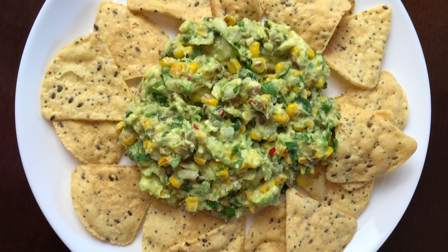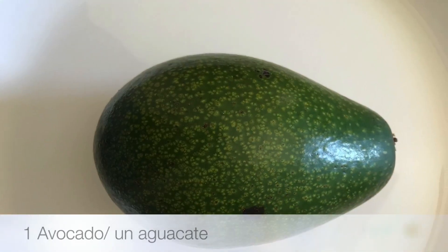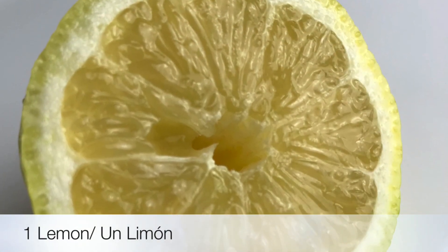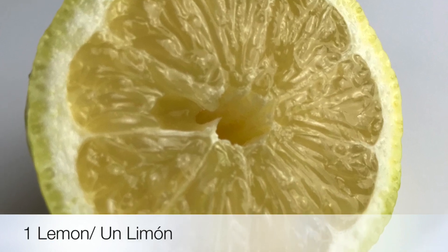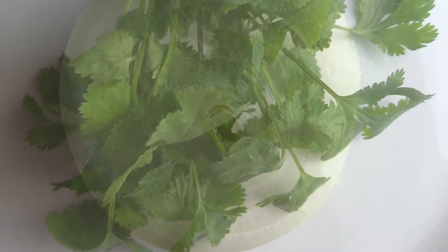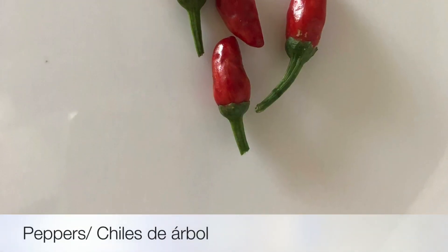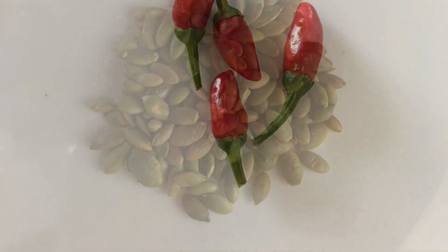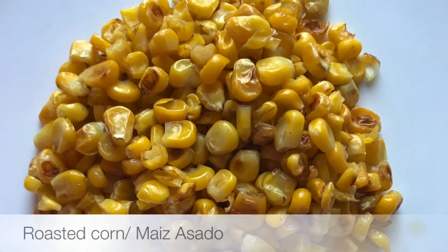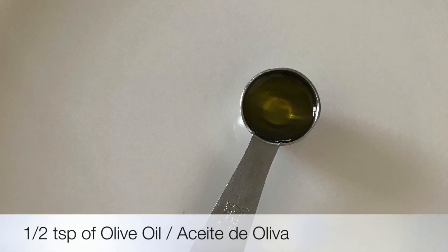Hi everyone, today we're going to start with the ingredients for the guacamole. First: avocado, one lemon or half a lemon, onion, cilantro, peppers, roasted pumpkin seeds, roasted corn, and half a teaspoon of olive oil.